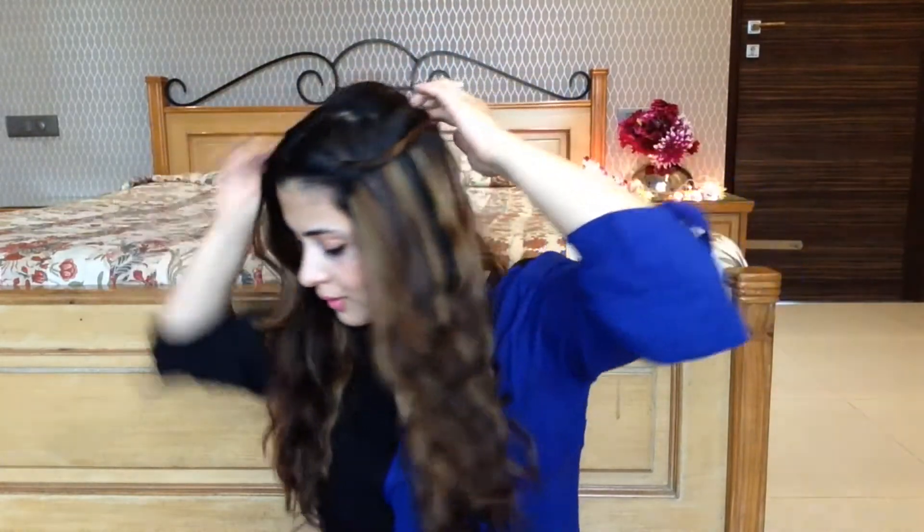Now taking the front section of my hair, I am twisting it backwards and I am going to tie it at the back with a pin. I am going to do the same thing on the other side, and I am taking a strand out to just frame my face a little bit.